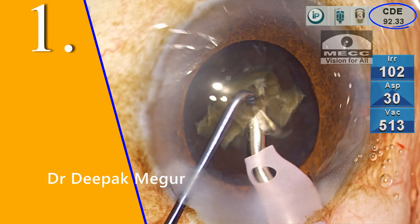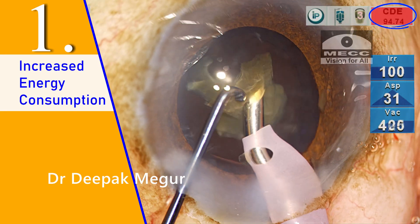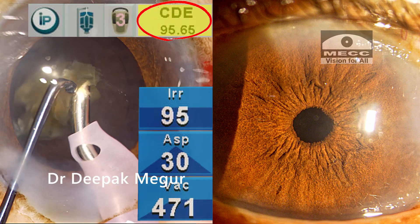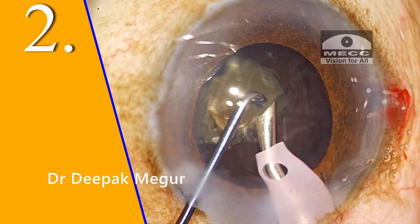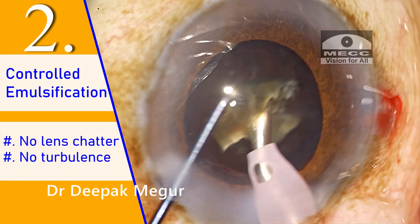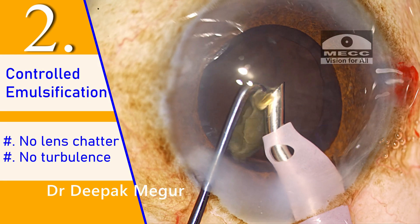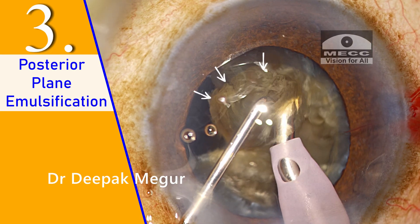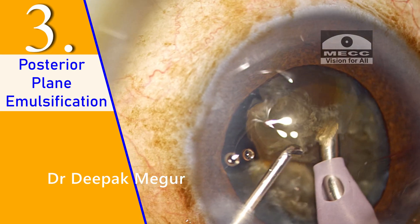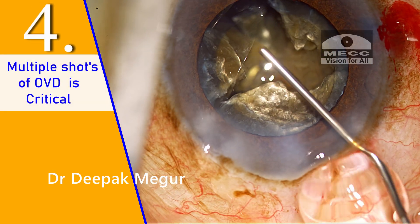The next day, the patient is quite happy and so am I — the cornea is clear with minimal anterior chamber inflammation. There are few learnings: the first common myth is that increased energy consumption is deleterious to the endothelium. This is not entirely true. Ultrasound energy alone is not responsible for endothelial damage. Despite such high energy consumed, the cornea was crystal clear. The more important factors are controlled emulsification with very little chatter and turbulence — these principles are far more critical in minimizing mechanical trauma to the endothelium. Working at a more posterior plane also minimizes exposure of ultrasound energy to the endothelium. Frequent OVD application is extremely critical in protecting the endothelium.